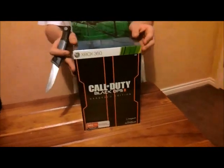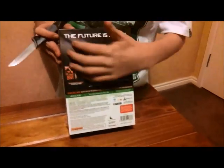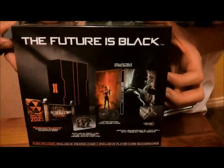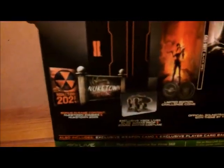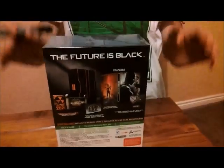So we have this bit here — this is just plastic, so this won't be displayed on the actual case itself. Turning it around, this is everything that is included in the package. You have maps, chip coins, you have a steel book so you don't actually have the regular case.